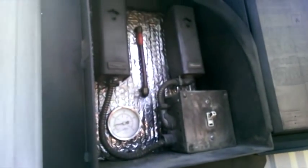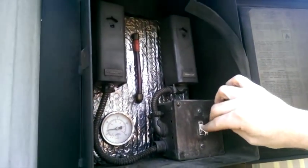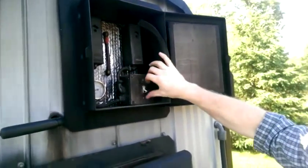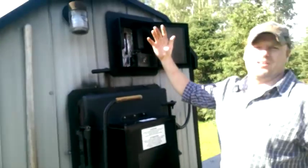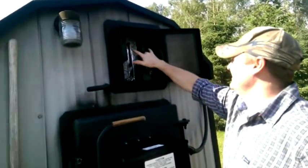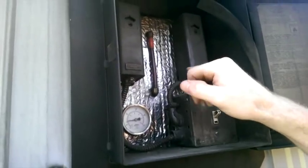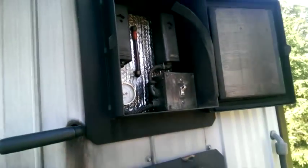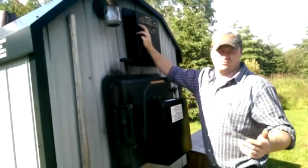This is the control panel. This switch here simply controls the fan — fan on when the unit is powered, fan off when the light is on. So you can disengage the fan when you want to put wood in. These are your thermostats: this one controls when the fan cycles, and this is a high limit switch — if your fluid gets too hot, this is what will turn your fan off.